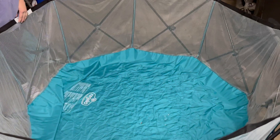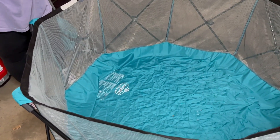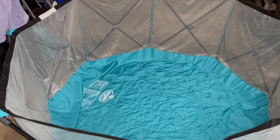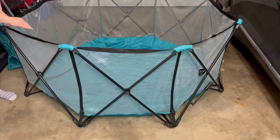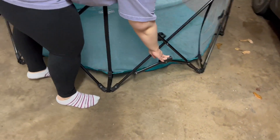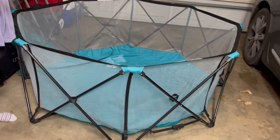It's got a nice mesh siding and then a nylon bottom. The attachable canopy is super easy to put together. As you can see on the side here, this just pops down and it ensures that the bars are set, and then on the other side as well.